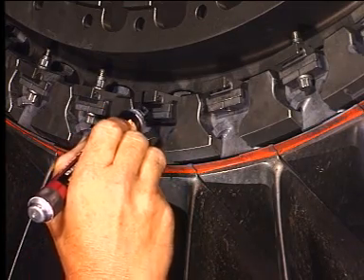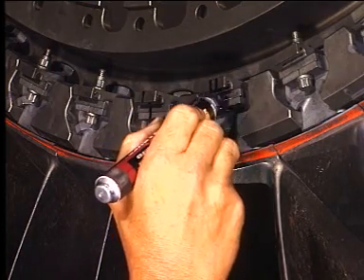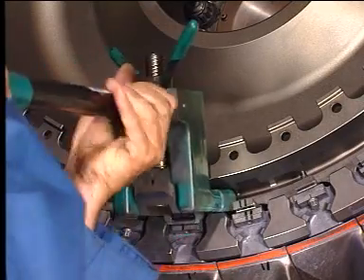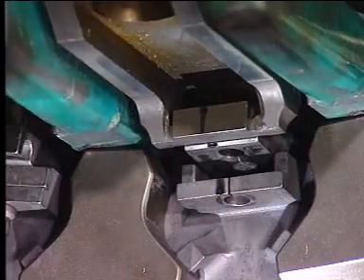Match mark each fan blade with its retainer and spacer. Use the stage one fan blade spacer preload fixture to relieve the pressure on the spacer. Remove the key.